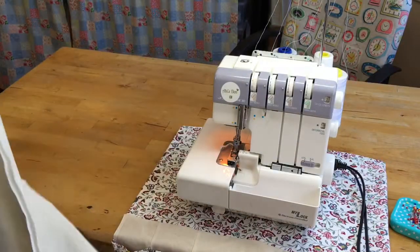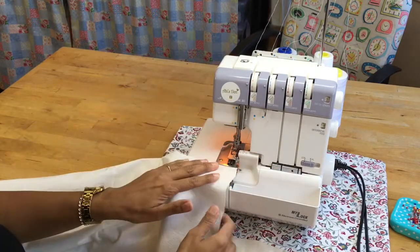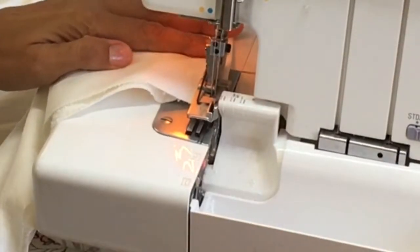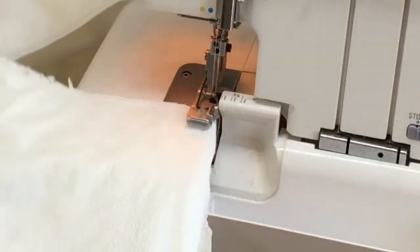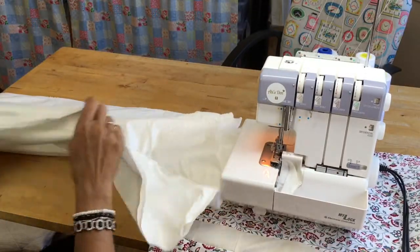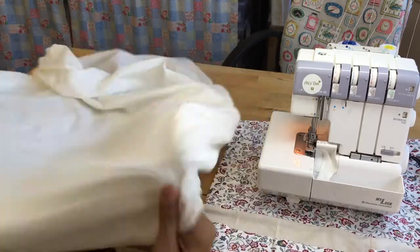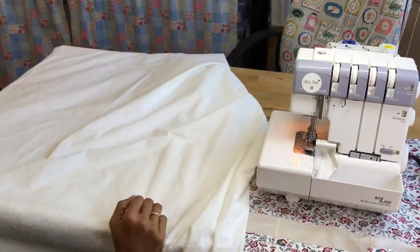Just fold it in half and make sure all the sides are equal. Pop that in — come off ever so slightly, needle's up. Come off the finger and then push your fabric back into the overlocker. So when you've done your two sides, what you can do then is flip it through, and that will be the case for Daisy's bed.